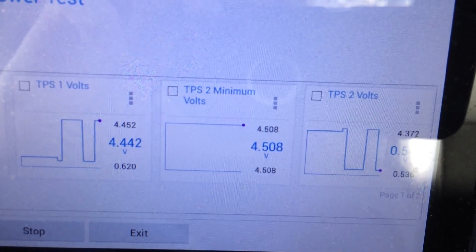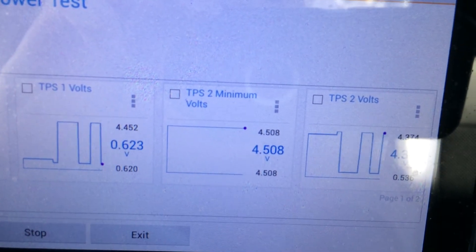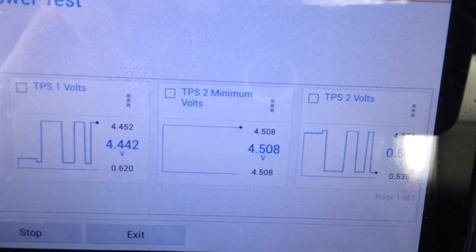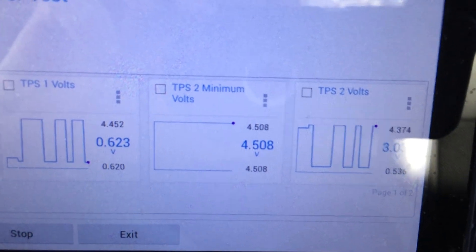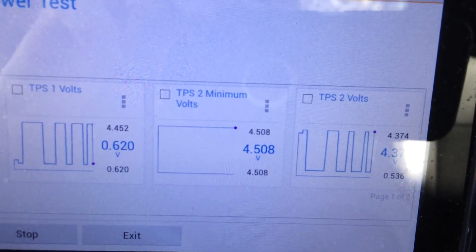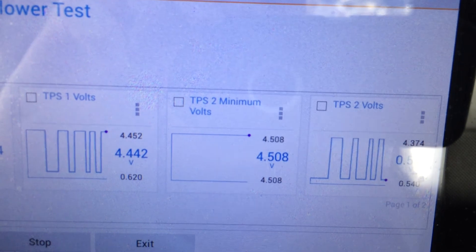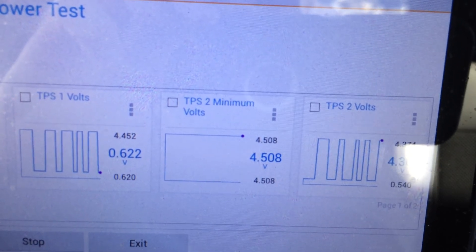There it's throttled down right now — wide open throttle. There it's back to the idle position. So what we're seeing is a good corresponding inverse value between TPS1 and TPS2 Voltage. That is telling us we are getting proper test results on the ETC Throttle Follower Test. That's it.